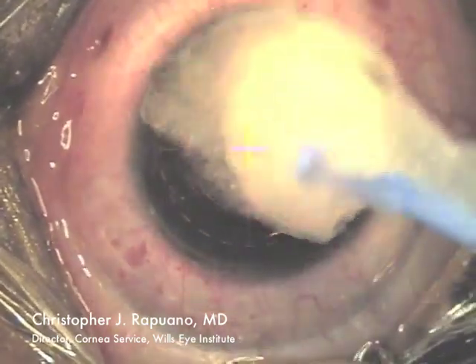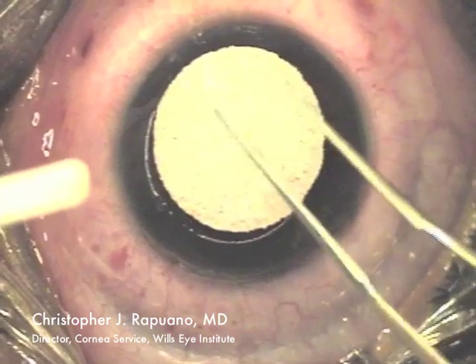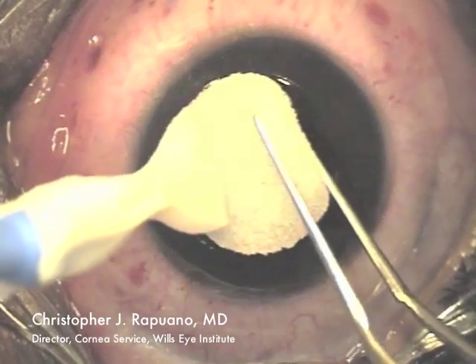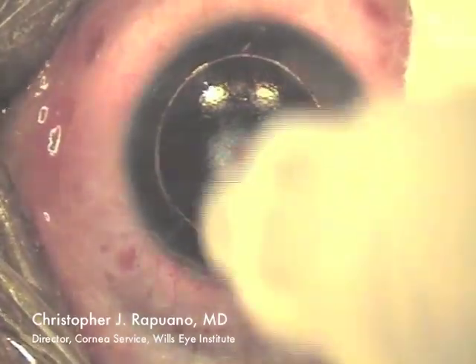Once the ablation is complete, I place an ice popsicle on the cornea to cool it down. After which, I often use mitomycin C 0.02% for 12 seconds on the corneal surface. Once that's done, I irrigate the corneal surface with 30 cc's of cold saline.